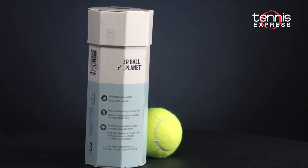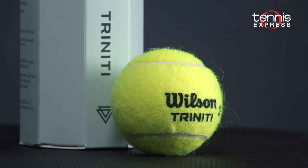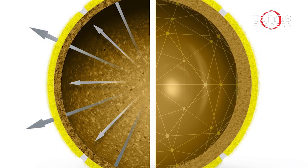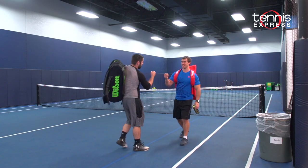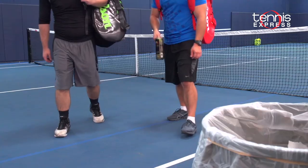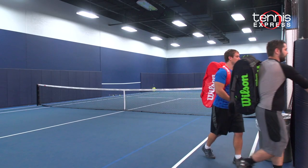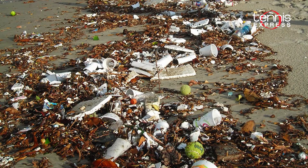The packaging of the new octagonal cans is made of a sustainable paper material and there is no more popping cans open anymore. According to Wilson, 400 million tennis balls are thrown away worldwide every year. Add 125 million tennis ball cans that get trashed every year as well — that equates to 89 million pounds of plastic, rubber, and waste that gets thrown away every single year.